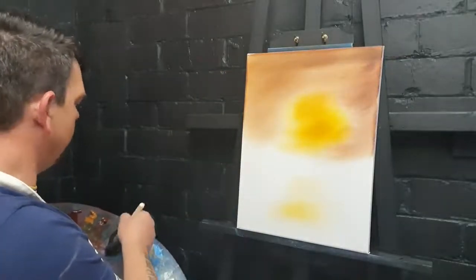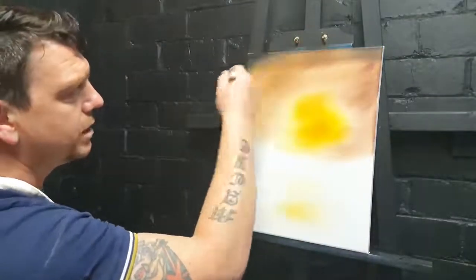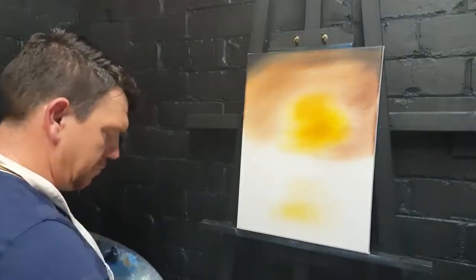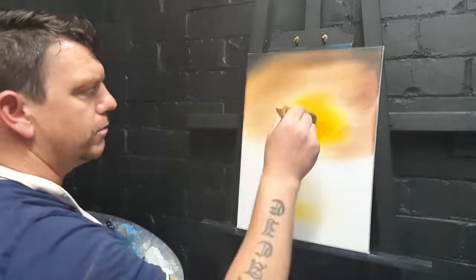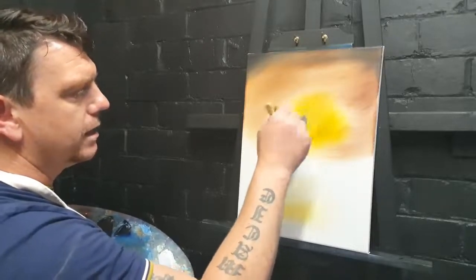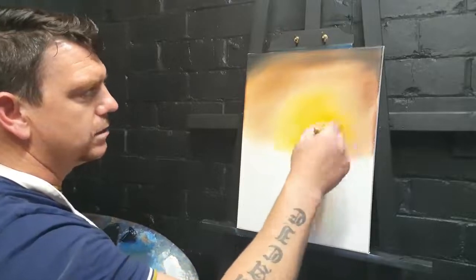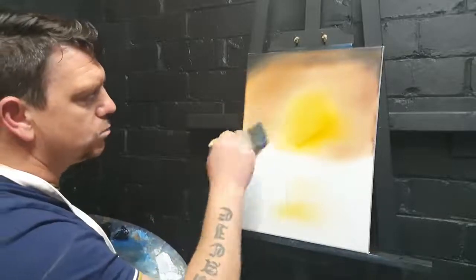Now I want to darken the corners a touch, so I'm going straight into some midnight black — not cleaning the brush just yet — just darken these corners off, just like that. Set that brush down, pick up a big dry clean one, and touch a tiny bit of white paint in there to brighten it up, then blend it out and swirl it out.